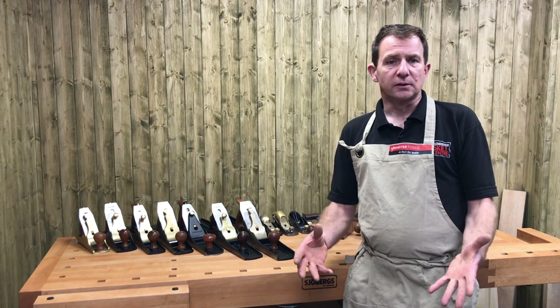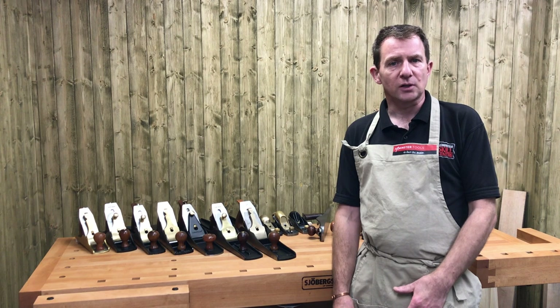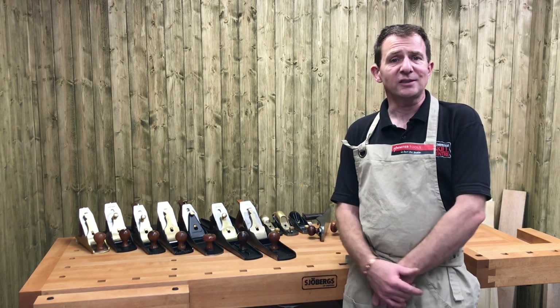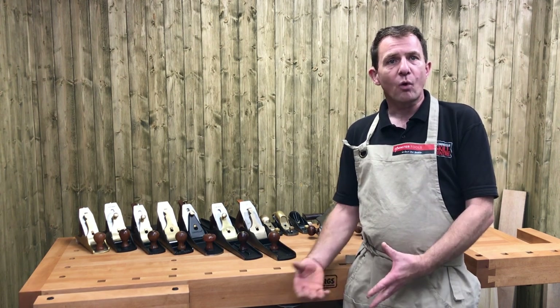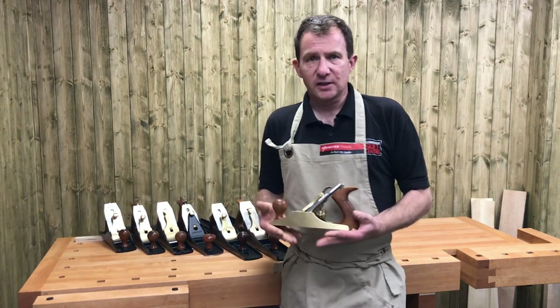We're not going to get everything done - with things like sharpening and how they go together, we're going to do that in the following weeks. So today it's really about giving you a little bit of basic knowledge of what you're looking at and what they do. Let's get into this.